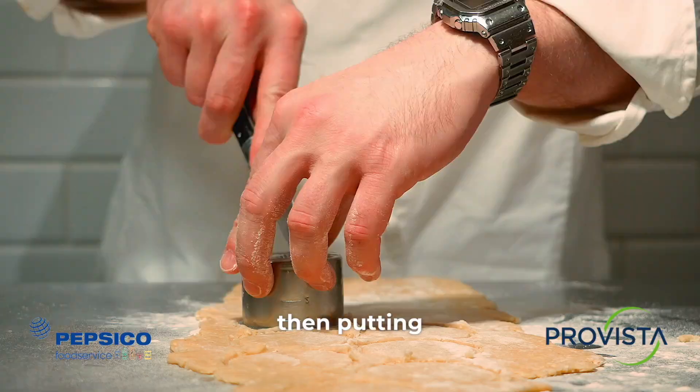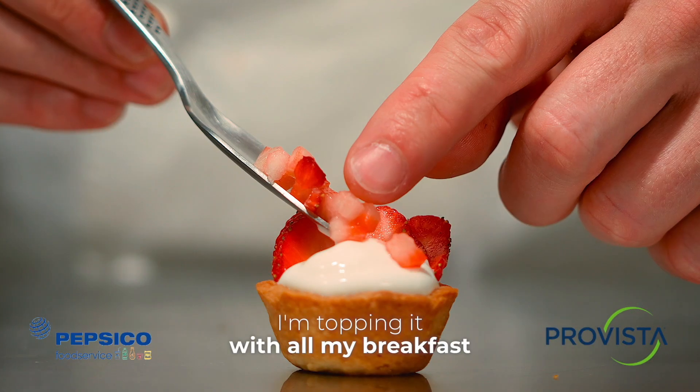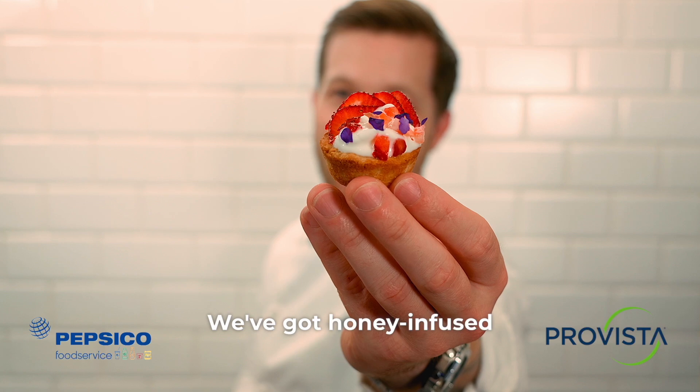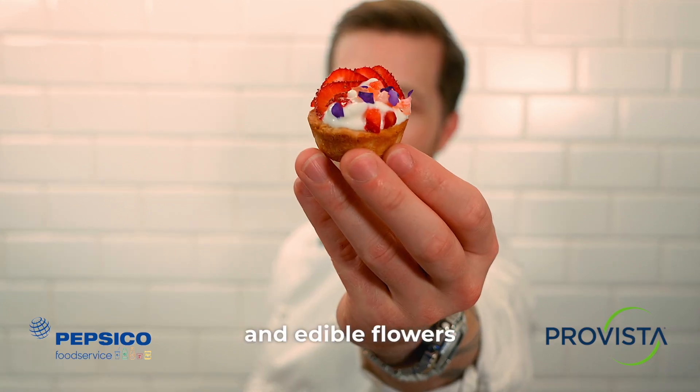We're cutting out circles and then putting it into our mold and baking until golden brown. I'm topping it with all my breakfast favorites — honey-infused yogurt, a granola crust, strawberries, and edible flowers.